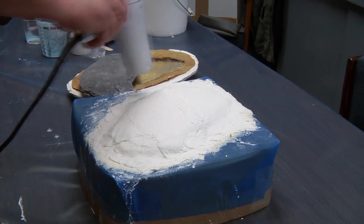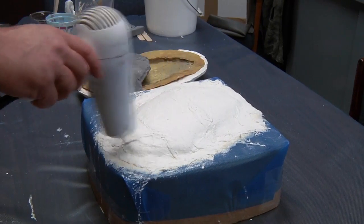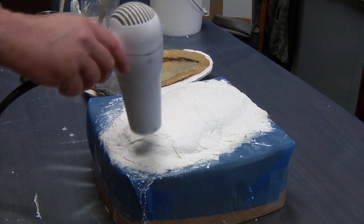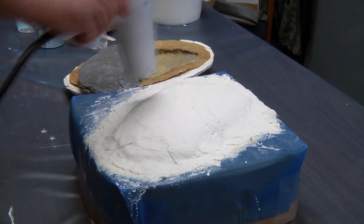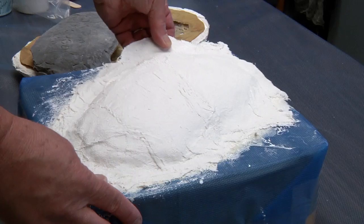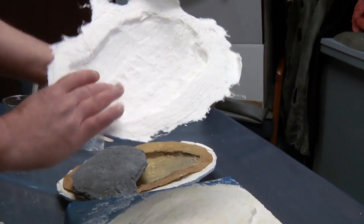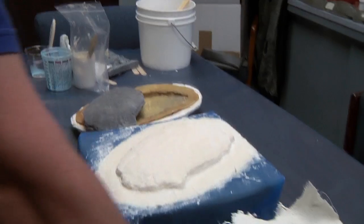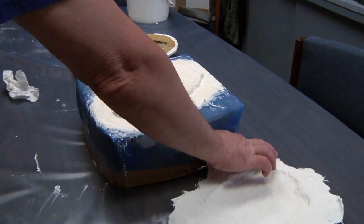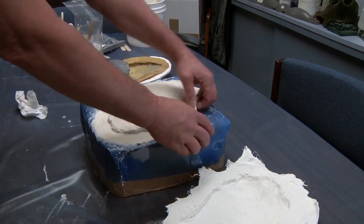A hair dryer is used here just to further dry a slightly damp area. We will gently pull the mother mold off — as you can see, it has hardened to the shape of the latex. Now we will remove the latex gently, pulling up and away from the master.